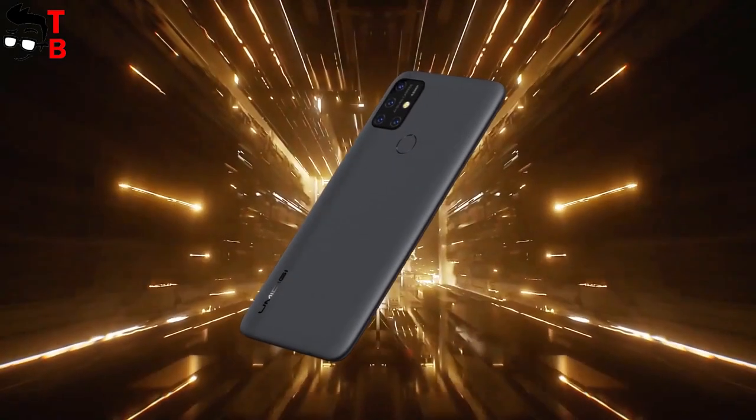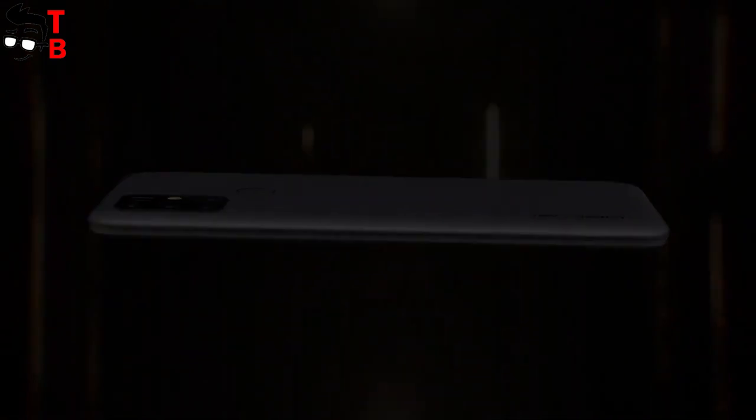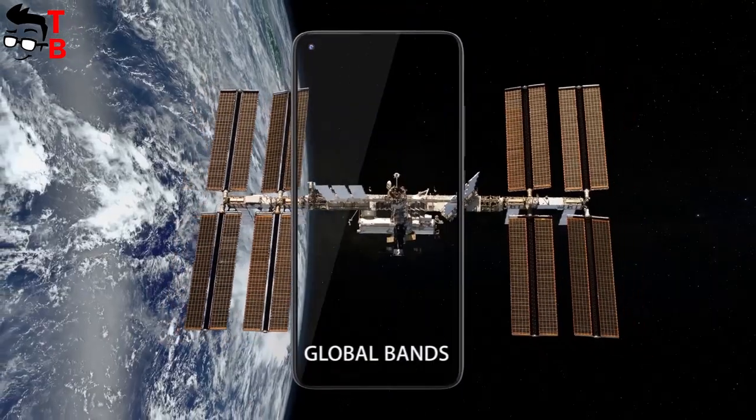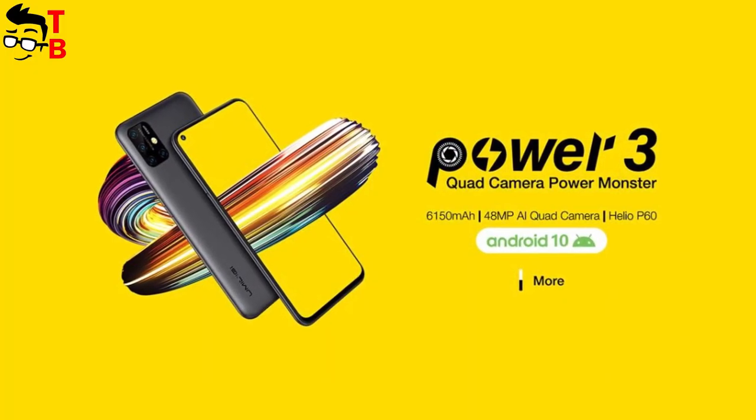By the way, you will not find a smartphone called Umidigi Power 2, because the Chinese company decided to skip the second generation and release Umidigi Power 3. I don't know why. Anyway, Umidigi Power 3 is a very interesting phone, and we cannot pass by it.